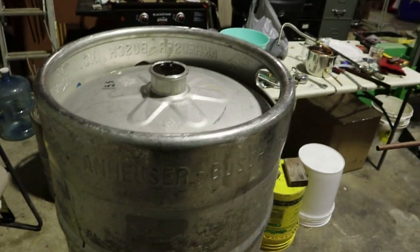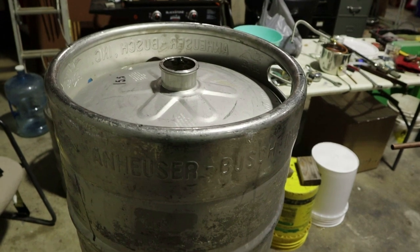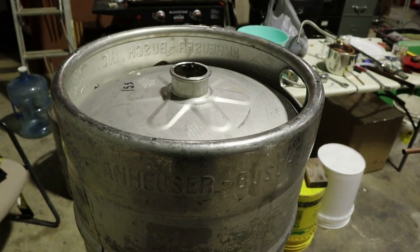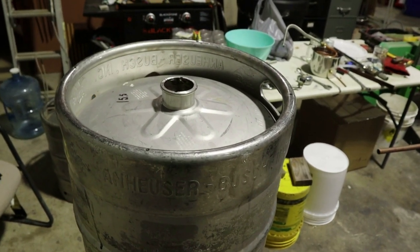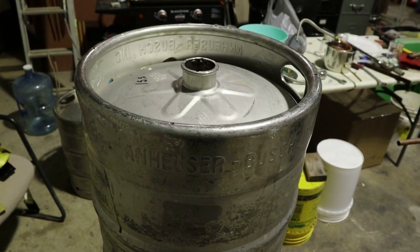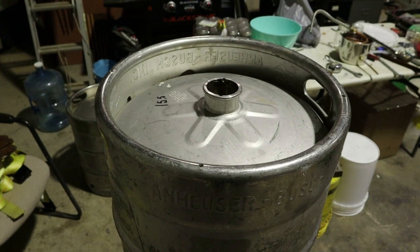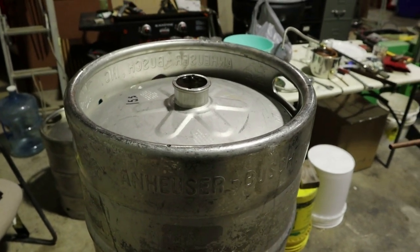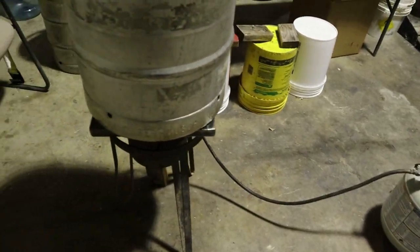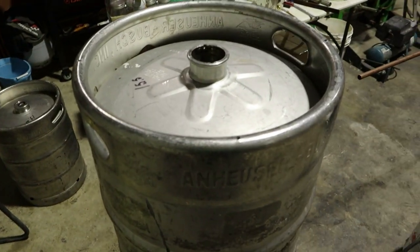Grab some gloves, shake that thing around, put it back on the fire, steam it up a little bit more, and cook that inside out pretty good. You might want to do that one or two times to sterilize the inside of it. They do make some chemicals or compounds you can dump inside there — Star San or something like that, I'm not sure what they call it, but you can Google it. I haven't had any problem with just putting some water inside, putting it on that old burner, shooting some propane to it, heating it up, and cooking that old keg out there to sterilize it.